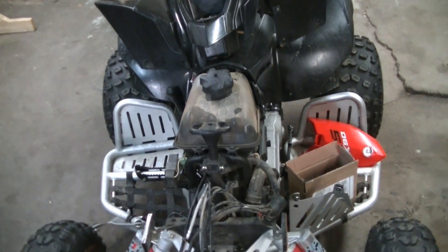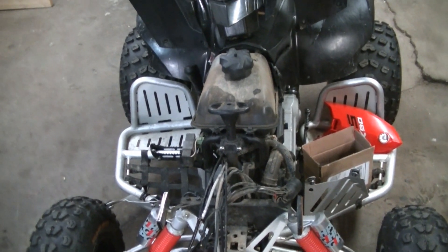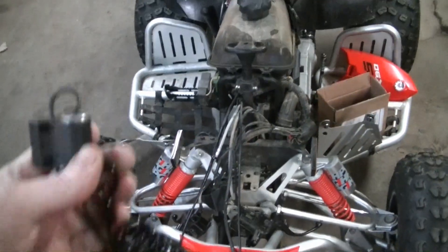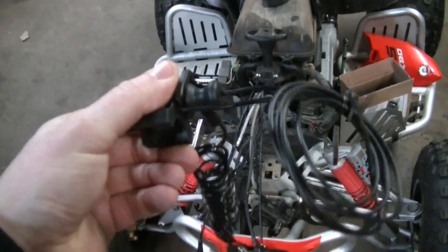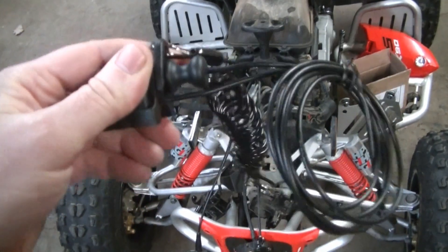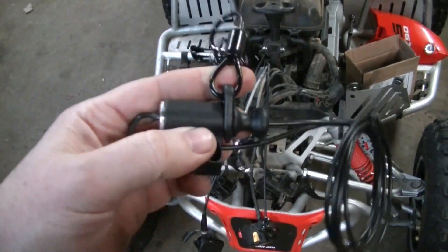Welcome back everyone, Mudford here. Today we're out in the shop working on another budget ATV racing video. This is going to be installing a tether. If you're going to race ATVs, you have to have a tether, and most of them don't come with one. So we're going to add one.